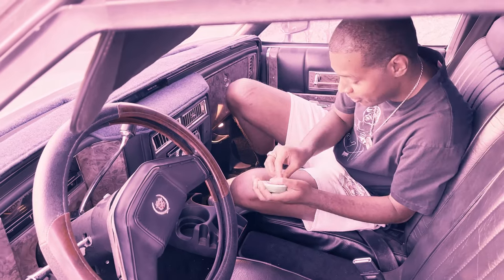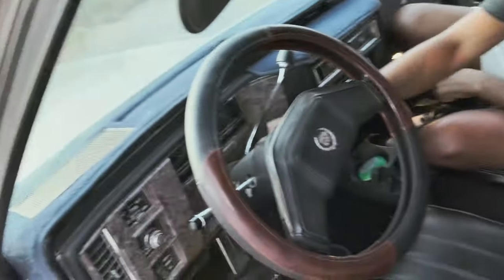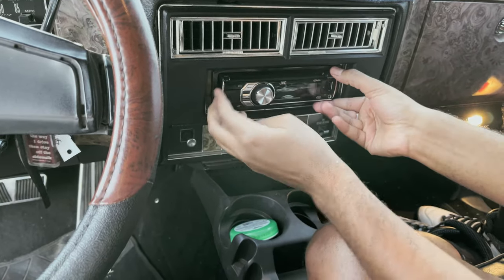I don't know what happened or how I got this JVC stereo. Let's see if it works. I don't think it works. I don't even know how to take these out.